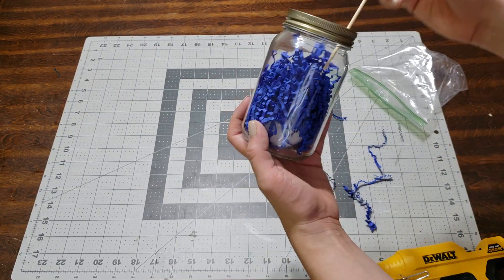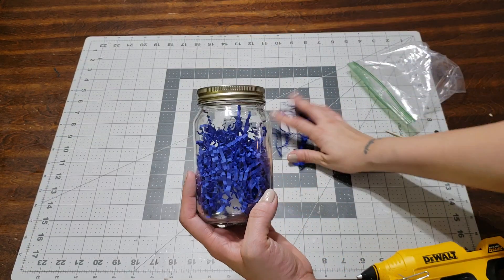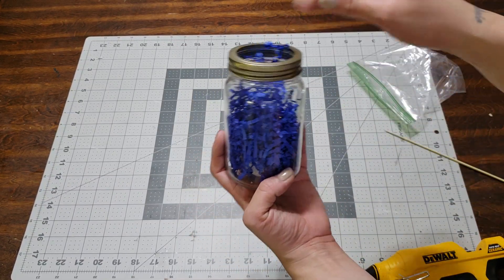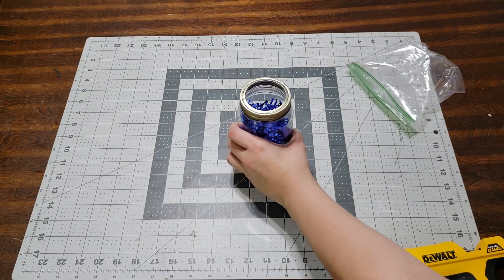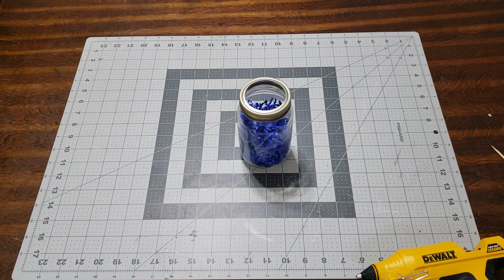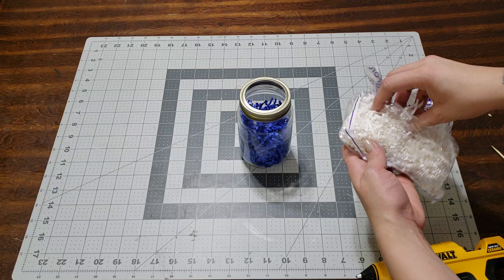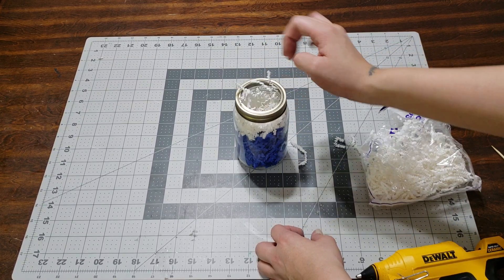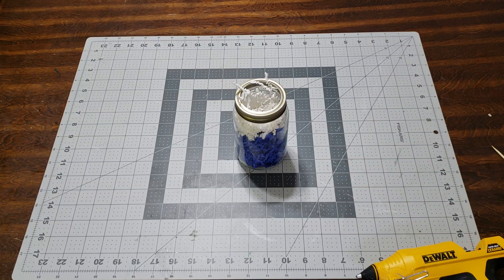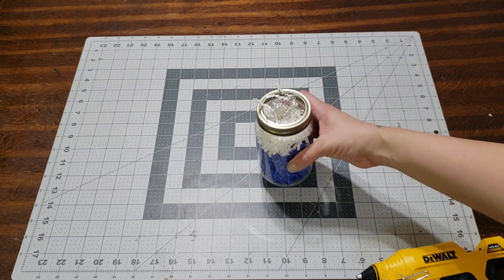I think I need more shred paper because I don't want this showing. If I could get it where I like it, this would be perfect. I might have to use another color. Actually, this is perfect. You can add white to it at the top — just not too much. We'll add some at the end. Look at how cute it is.